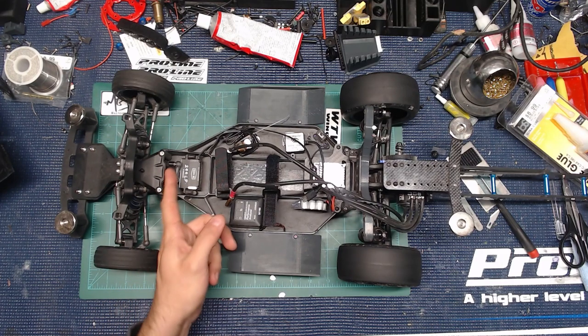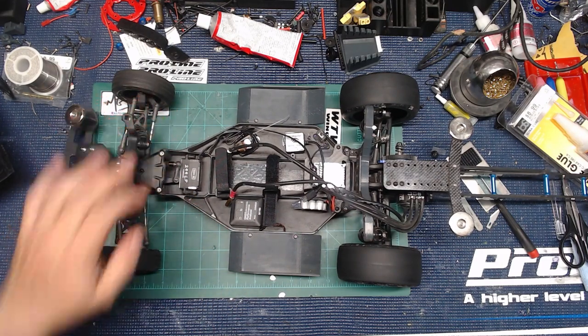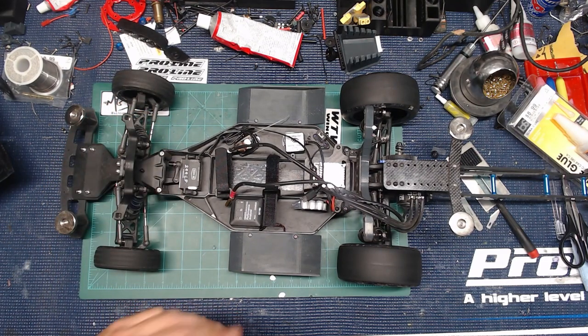So you want to be careful with that if you decide not to go with the Reefs. I also ditched the actual servo saver and went with the Associated servo arm. The Associated one is literally the only one that will fit and work with this servo that I know of. Just make it easy on yourself — I got it on Amazon, I think they've got them on AMain too. Even if you don't want a really nice servo, replacing that servo saver will definitely help your steering out.